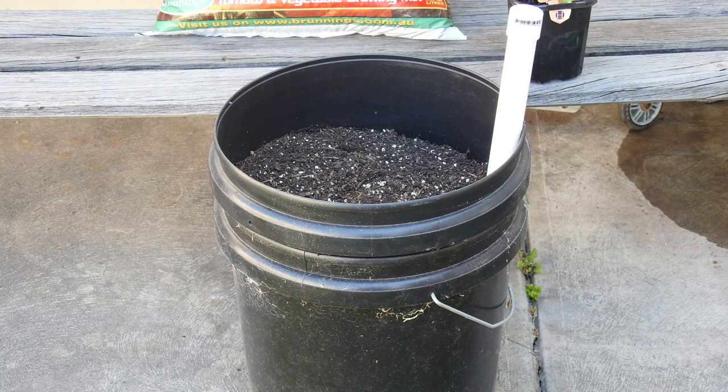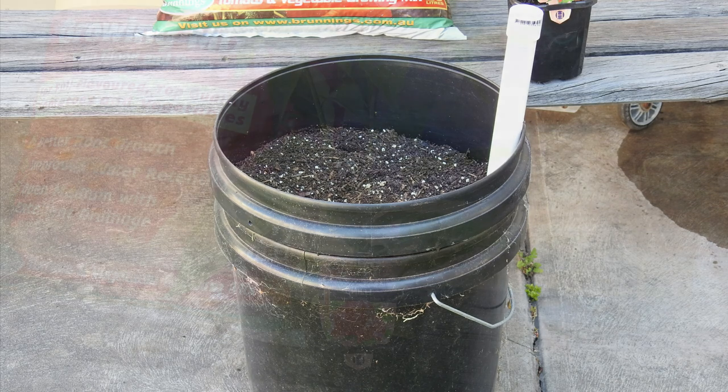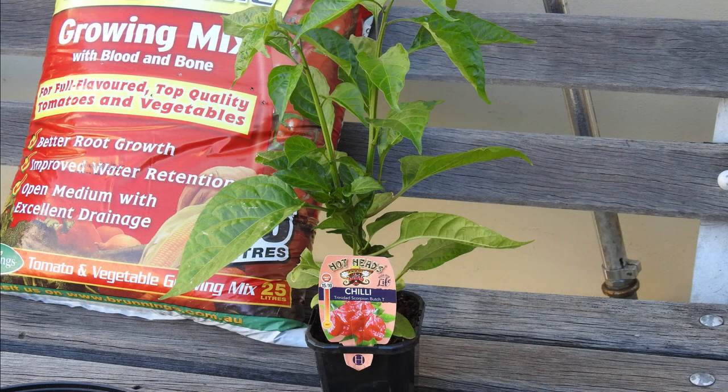This is a self-watering container I made last season. I'm going to repurpose this and plant a Trinidad Scorpion Butch T, which I topped a while back.